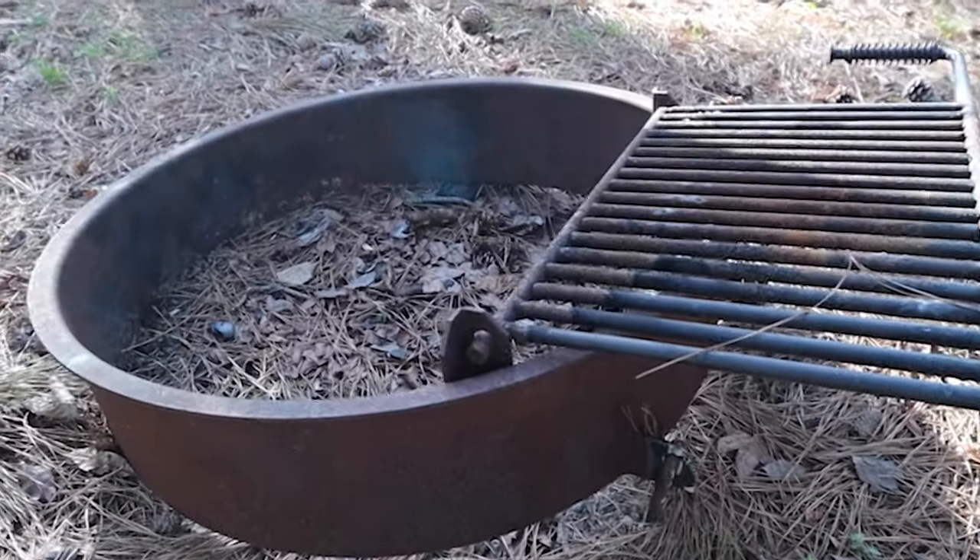If your RV doesn't have an outside grill or Blackstone griddle, you may want to carry one. Some campgrounds have a fire ring with a little grill on top. They make compact grills and griddles perfect for RVs — from tabletop versions all the way up to larger ones that fit in your storage bay. Just remember the bigger it is, the heavier it is, so keep your weight limits and your ability to get it in and out in mind.